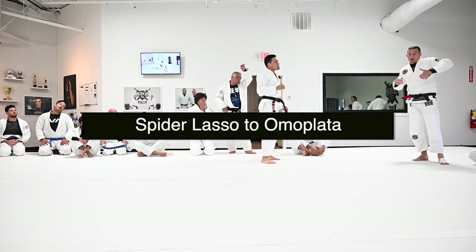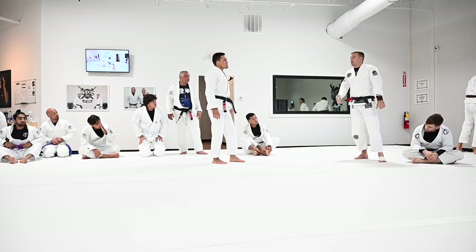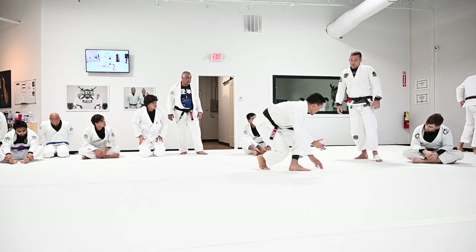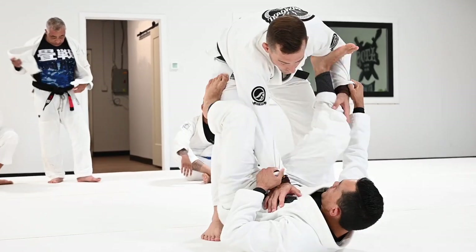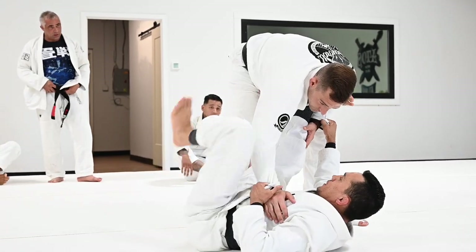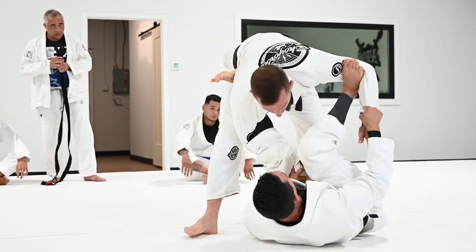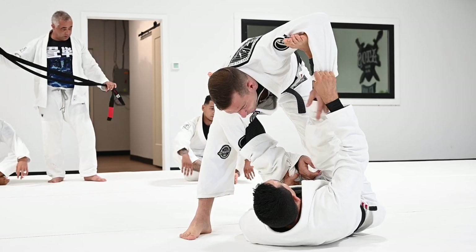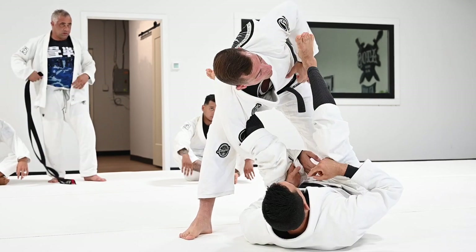When I'm on the bottom after I square up, I feel like I have to flare my elbow to really get a good pull from the lasso. Every time I break the grip and get the lasso, that's when I try to open my knee. I feel like I have to really flare my elbow on the bottom.